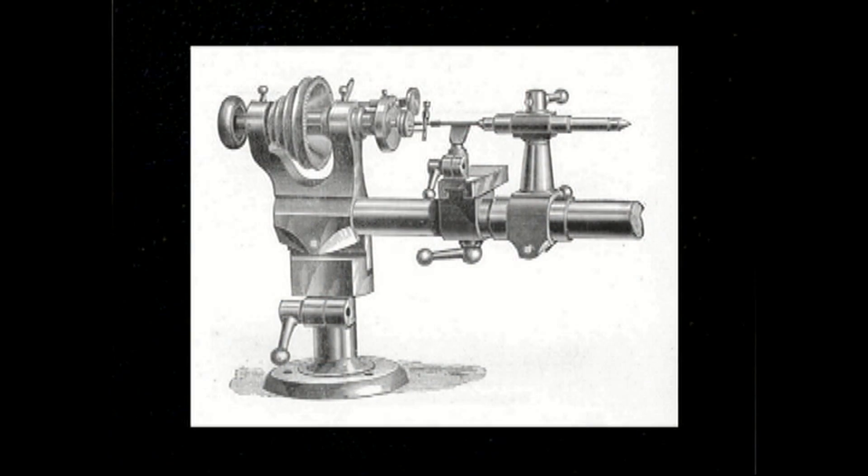The Geneva lathes came first, long before the evolution and existence of American lathes. They were the standards throughout Europe. These are very good lathes, but not as substantial in size and strength as the American lathes. Although very fine watches have been made on these lathes, we will be covering the American lathes since they have become most popular since the second half of the 19th century.